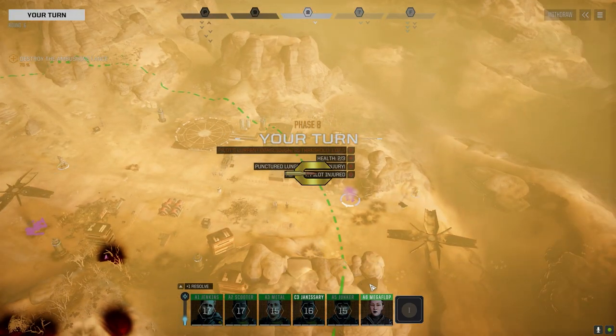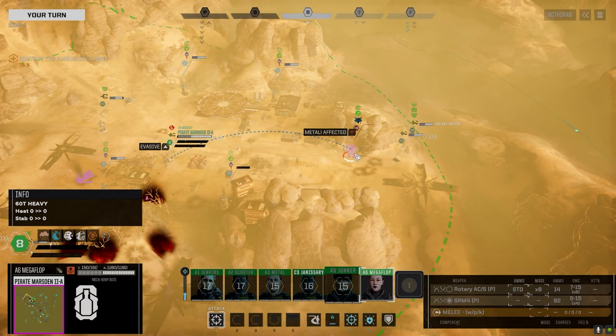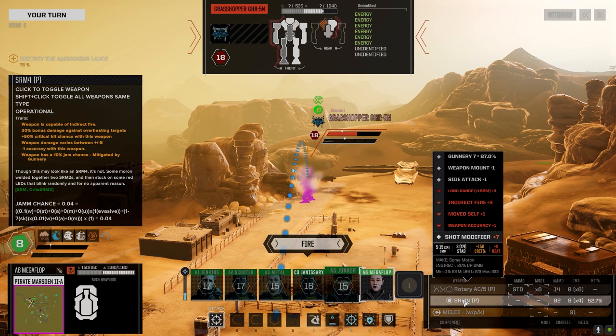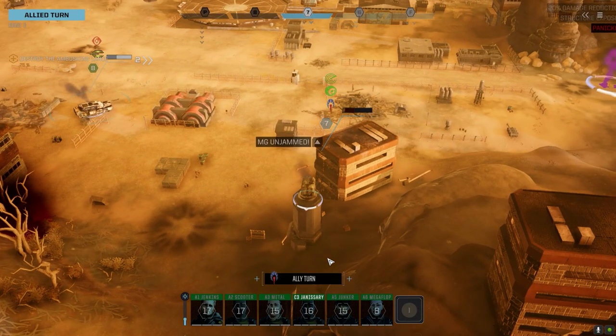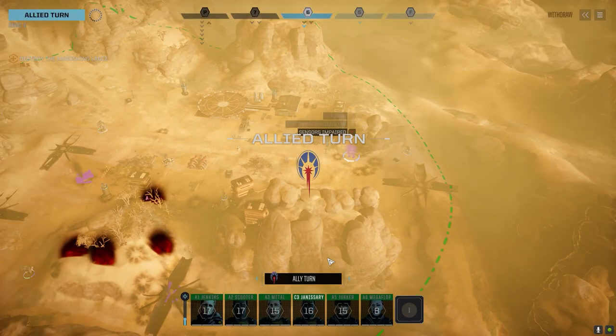Head hit - nice! Now I can't fire the rotary unfortunately. Wait a minute - the SRM4 Pirate can shoot over stuff? Capable of indirect fire! 20 bonus damage against overheating targets, minus-one accuracy, jam chance - actually kind of cool. Two of them were delayed. Yes - I've already got a full Grasshopper, I don't really care. But if we can get him to bail so I can get some gear, that'd be good.